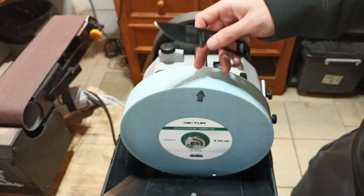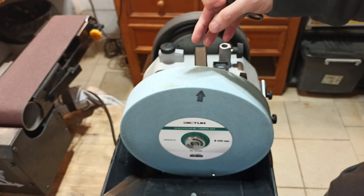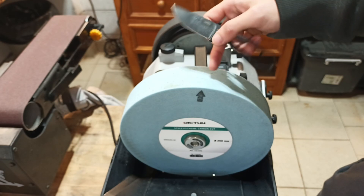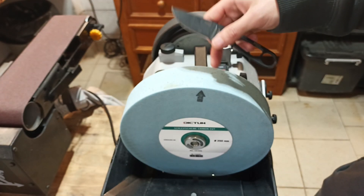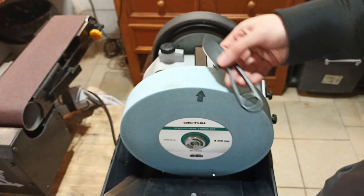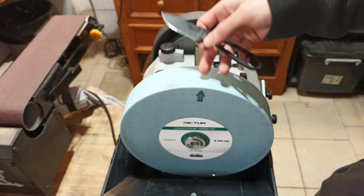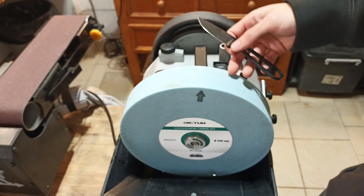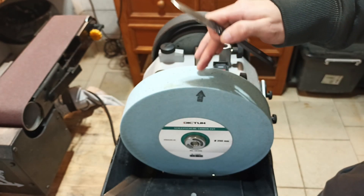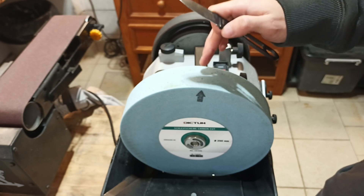80 grit, perfect for reprofiling. The base Tormek wheel that comes with the machine does not do the job for complete reprofilings — it's basically too slow. It wears away a bit too fast, not because the wheel isn't good, just because you need to work for a very long time to reprofile and it just wears away the stone. This one doesn't wear away too much. It's a water stone, very simple, and much, much cheaper than CBN or diamond wheels, especially the hybrid ones.